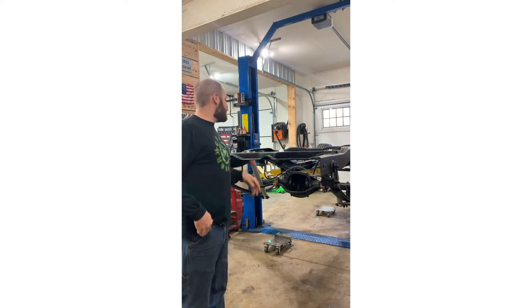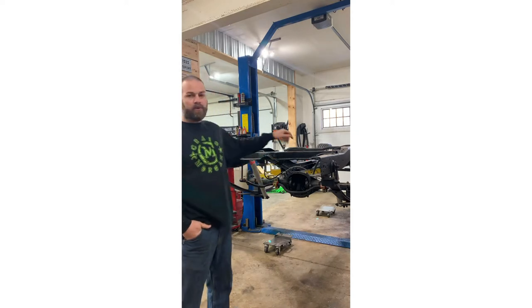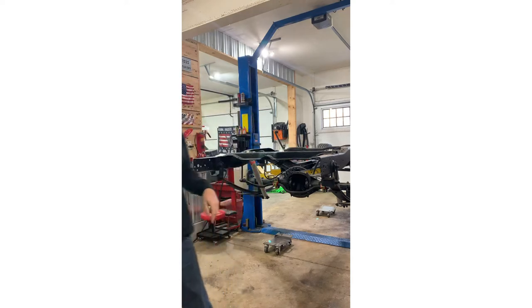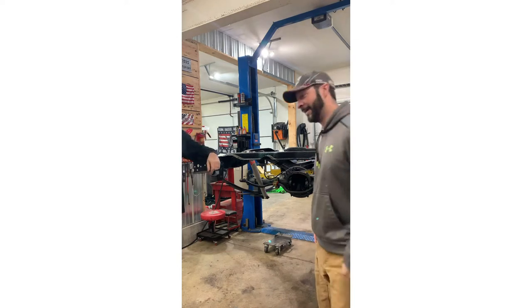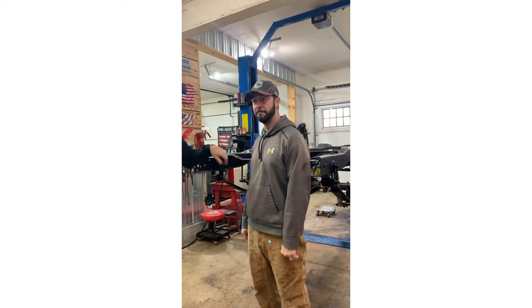We've got it back on a lift today and what we're going to be doing is building the GM 10-bolt seven and a half inch rear end. You ever have one of those guys that's your go-to guy that you lean on for advice and mechanical tips? I have that guy with me today - his name is Steve. He's going to help us set this rear end up today, so stay tuned.